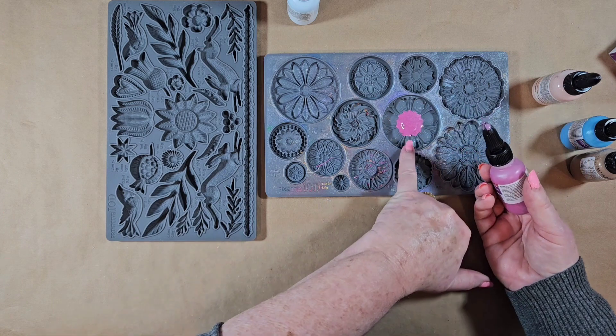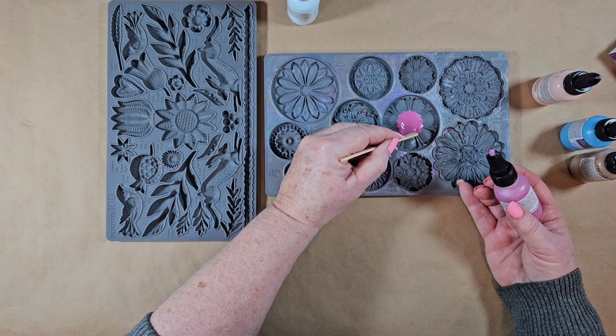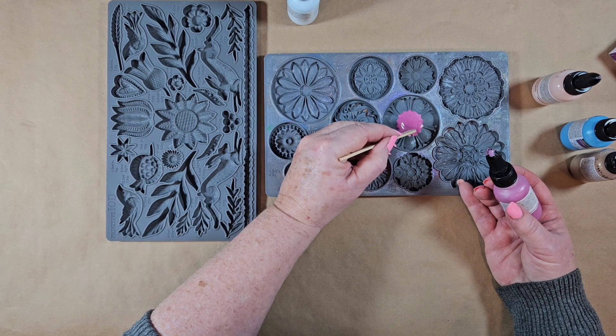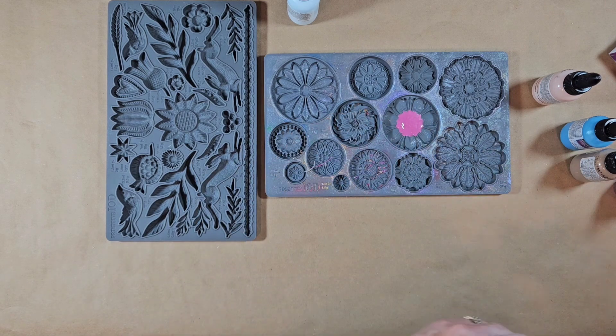I've got a little bit of a gap there, so I'm just going to use a popsicle stick or a craft stick to manipulate that in there. It is a little bit self-leveling, which is nice.